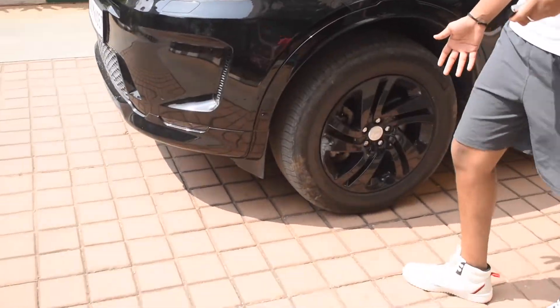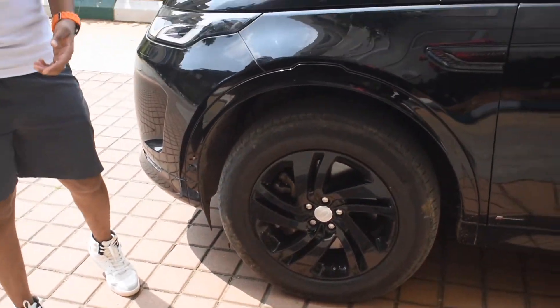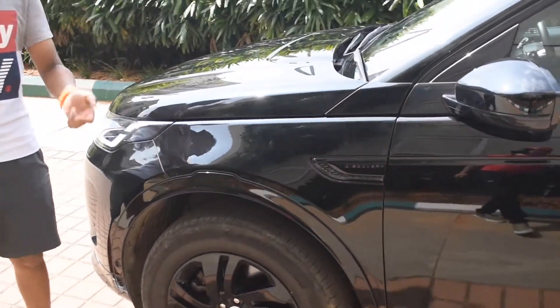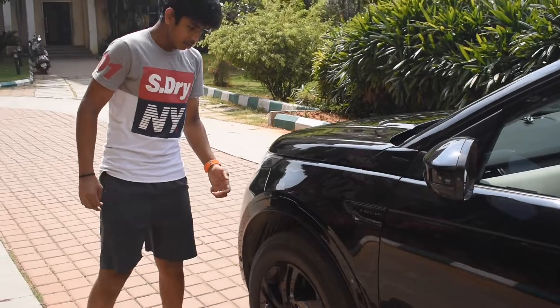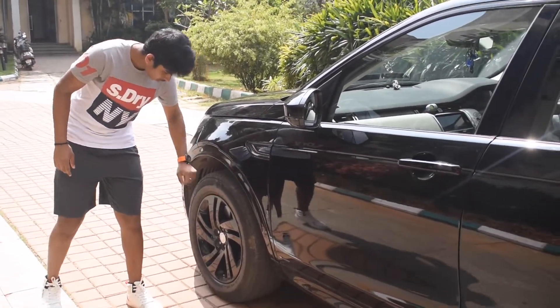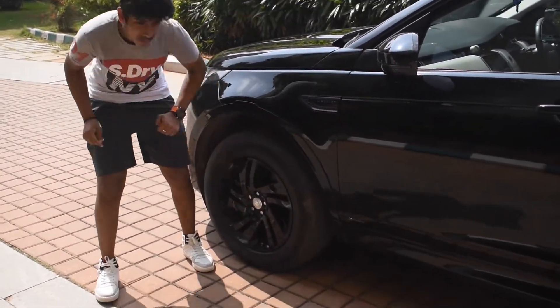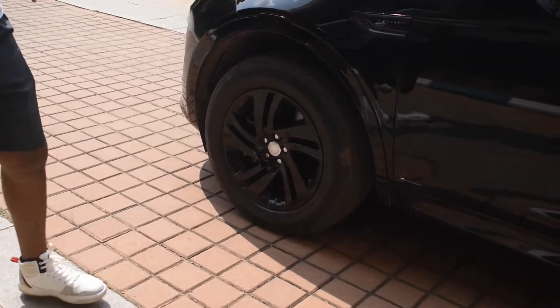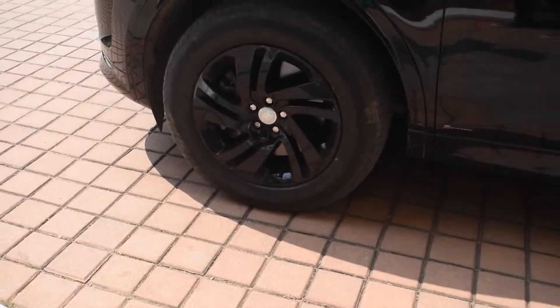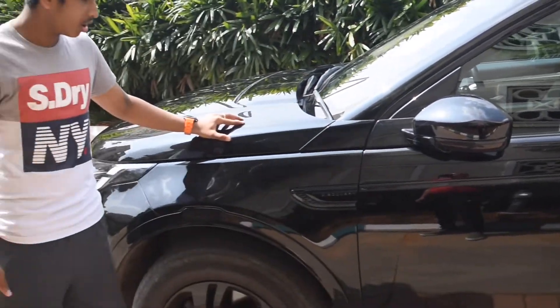Coming around the corner, we have the black rims — that's the owner's choice. Land Rover offers options from 15 inches up to 22-inch tires. On this car we have 21-inch black alloy wheels with the Land Rover Discovery symbol in the middle and a little chrome accent. This is an all-black car.